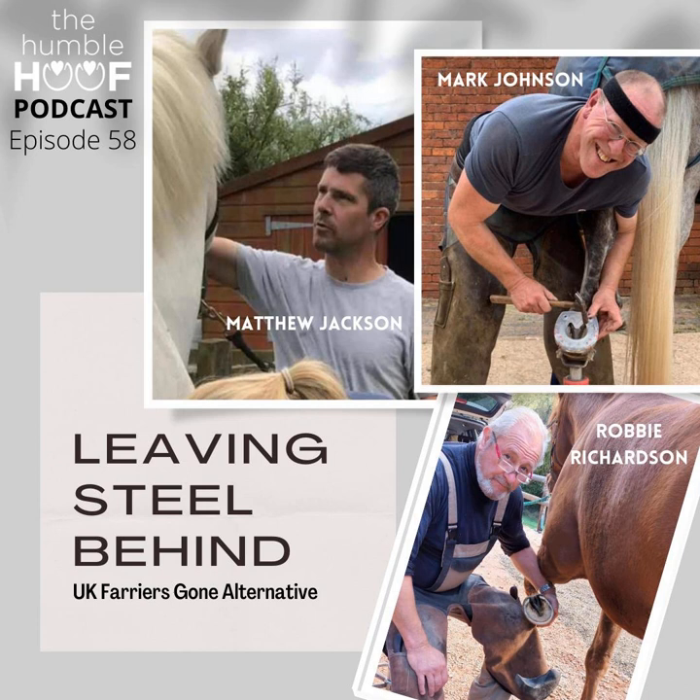Why did I turn from steel? Like all of us, we had a percentage of horses on our books without shoes. The frustrating thing — before barefoot even became an entity — was that feet I used to look at in general looked healthier than the ones I was shoeing. So I did actively start pursuing getting shoes off feet, without a clue as to what I was doing other than perhaps leaving a little bit of extra foot.